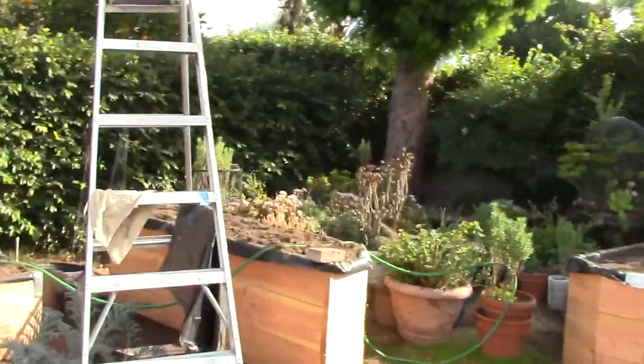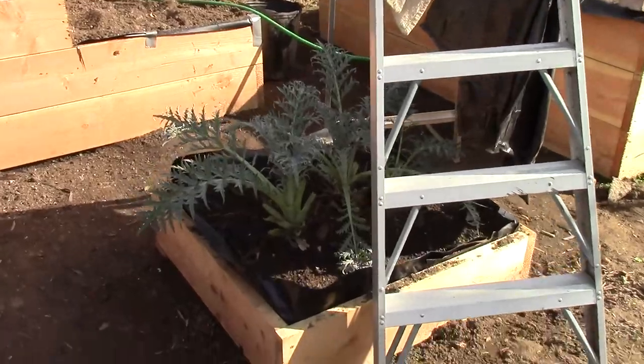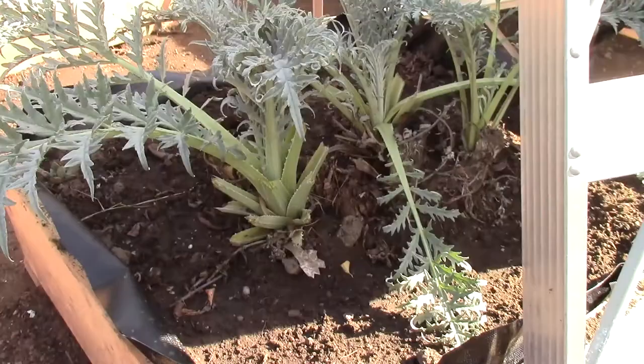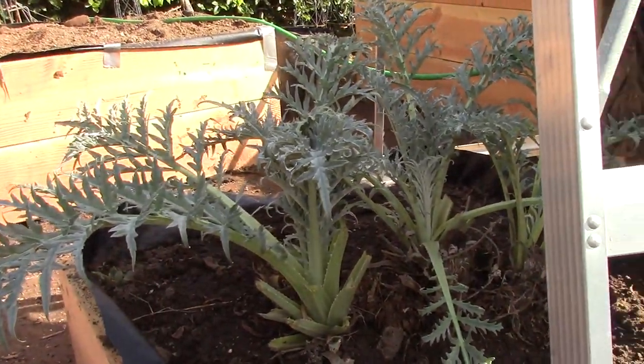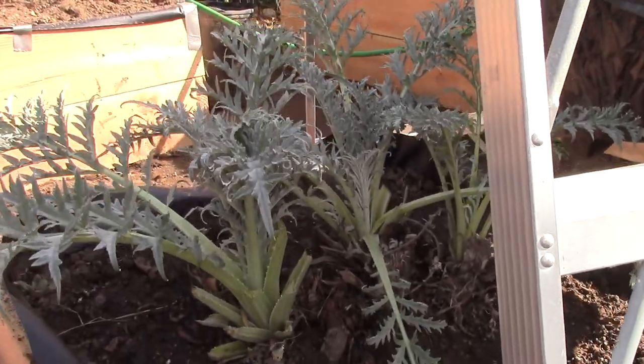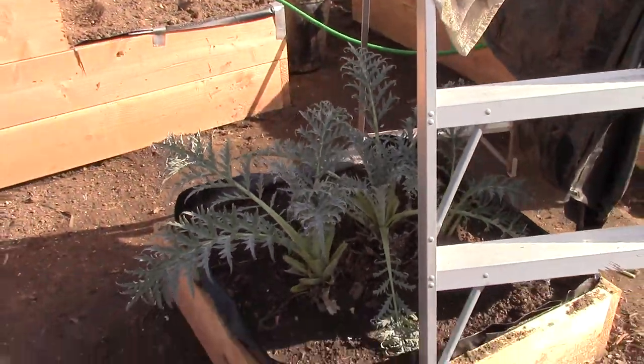We've taken a couple days off and we're back in the yard now, continuing with the digging project — getting these water retention basins set in. Last time we moved this artichoke out of the way, and you can see we set up a little shade because it's still a little stressed from being transplanted. It's doing pretty good — just making sure it stays watered and shaded from the hottest part of the day. Thankfully it's not too hot right now in wintertime.